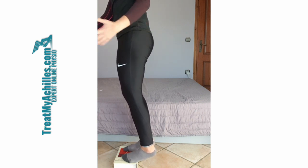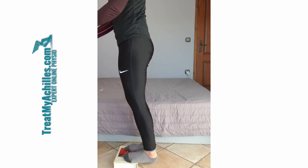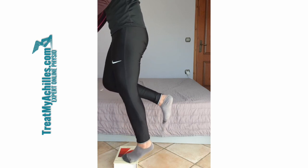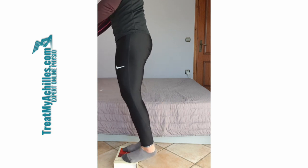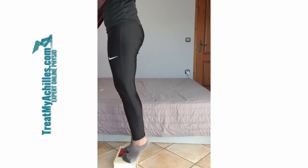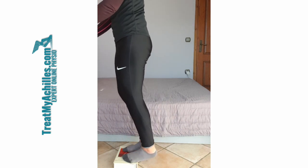With the heel drops, you can get many forms. Some people have to do them double leg at the start. You get single leg going up and down, where you drop below the level of the step, but then you also get the classic eccentric ones, where you go up on two legs, lift one up, and slowly down to be repeated.